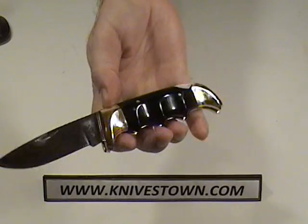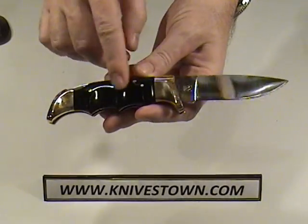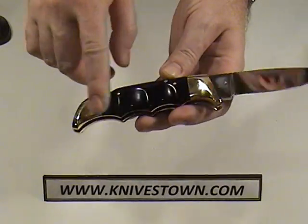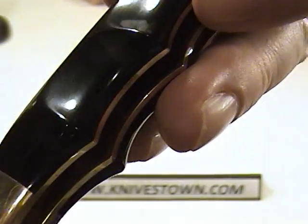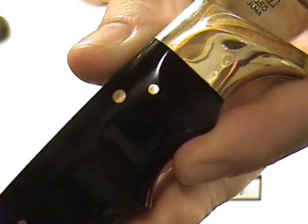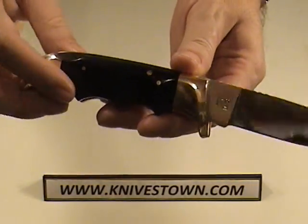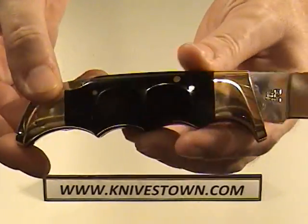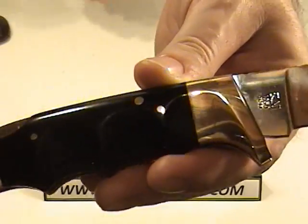The handles are made from phenolic resin, which is a very smooth material — a molded plastic resin. That is pinned to the brass frames. The entire frame is brass. The bolsters as well as the liners are brass, and the phenolic scales are pinned to that with brass pins, as you can see there.